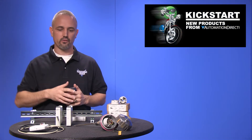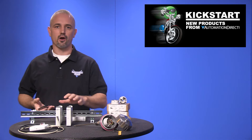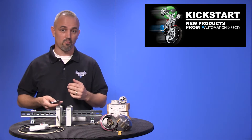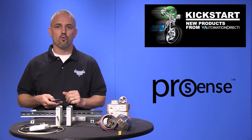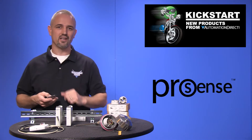Welcome to Kickstart, where you get to see new products here at AutomationDirect. Today I am going to show you our new temperature transmitters from our brand ProSense. We are adding 48 new parts to our temperature transmitter line to better suit your needs.